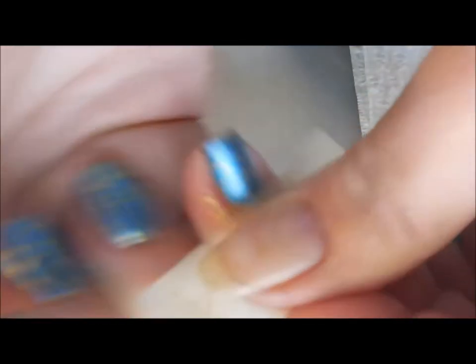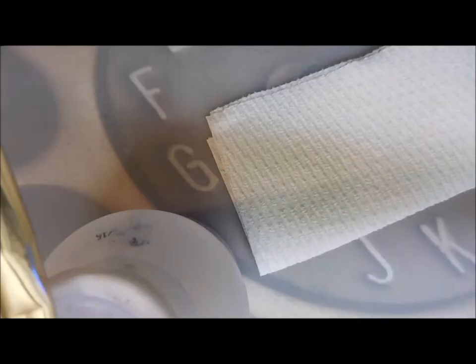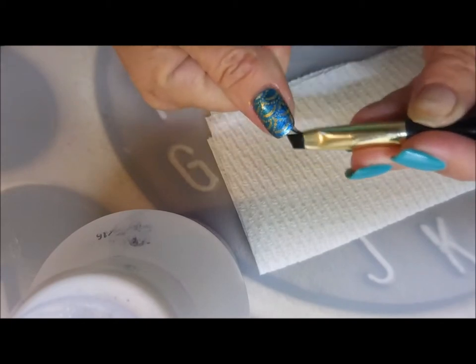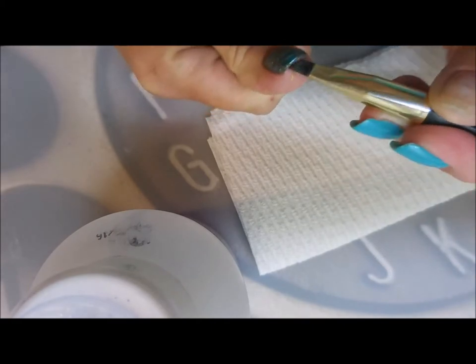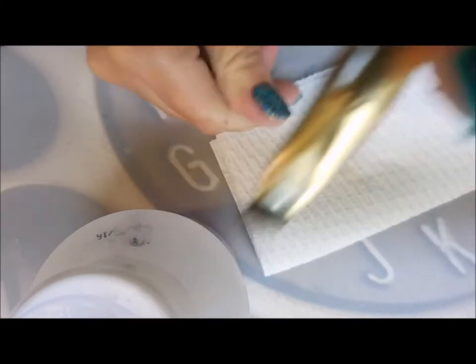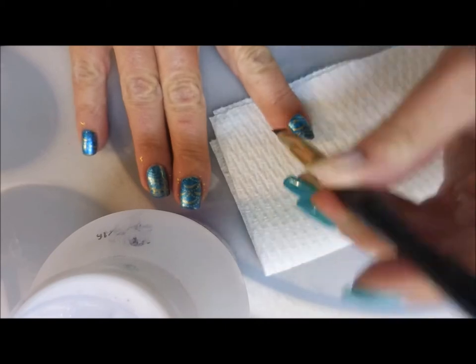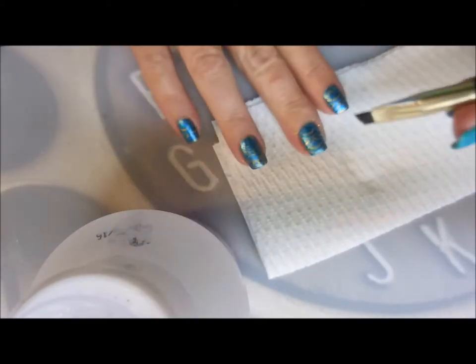You'll notice my thumb is naked on the other hand — that's because I had an incident with my deep freezer and I had been working on a patch, so it's not going to have paint on it in this video. I'm going around with a little bit of my Zoya remover and my cleanup brush just to get the rest of that gold off.